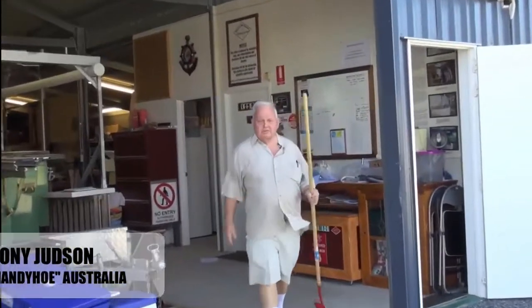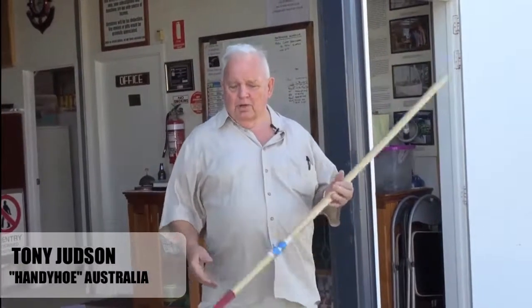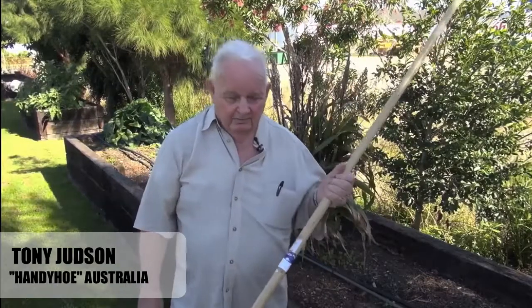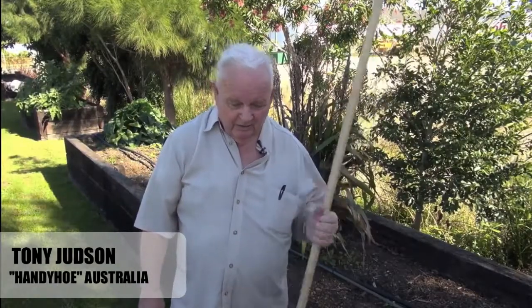Oh hi folks, I'm Tony Judson and I've come today to show you a brand new tool that's very new to Australia. It's called a handy hoe and I'm going to demonstrate it to you later. This hoe will become one of your favorite tools in the garden.